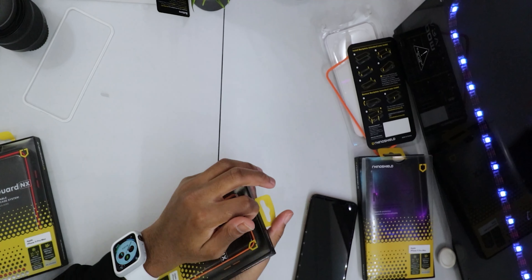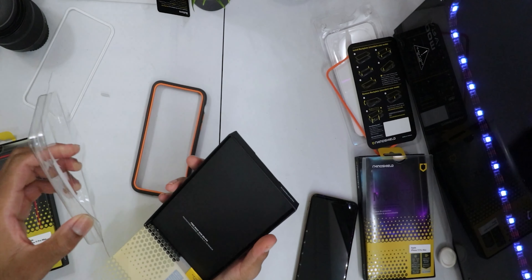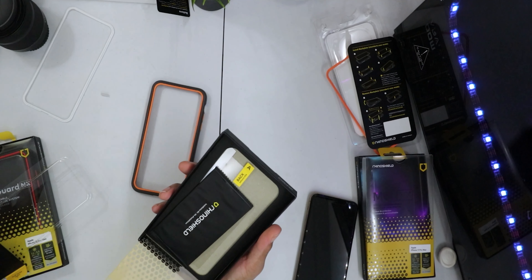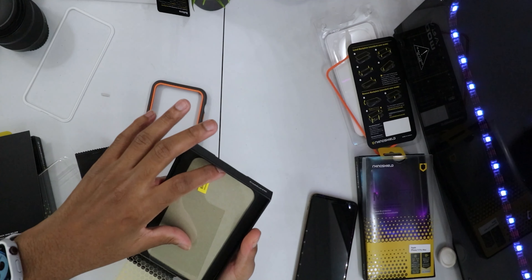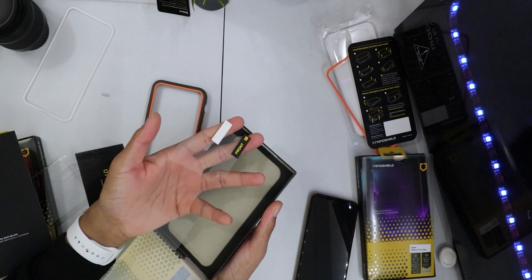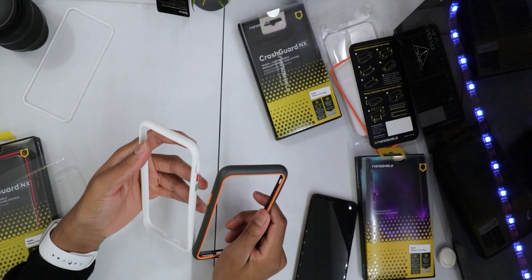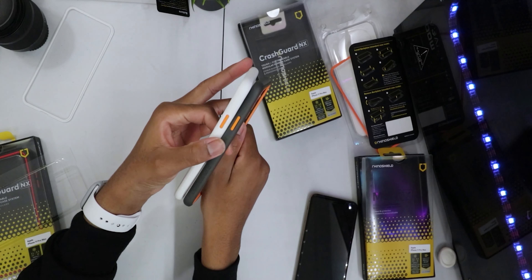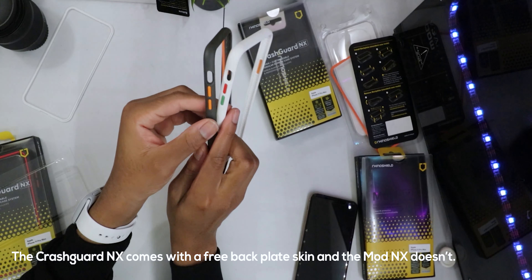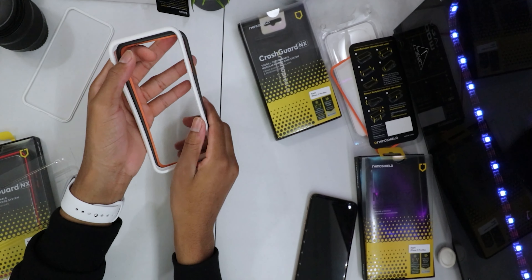Now let's look at the Crash Guard NX. They also sent a free back skin — I've never seen a skin like this. It's like a protective film to keep your iPhone scratch-free. Looking at it from the side, I can't really see many differences. Let me know down in the comments what the differences are between the Mod NX and the Crash Guard NX.